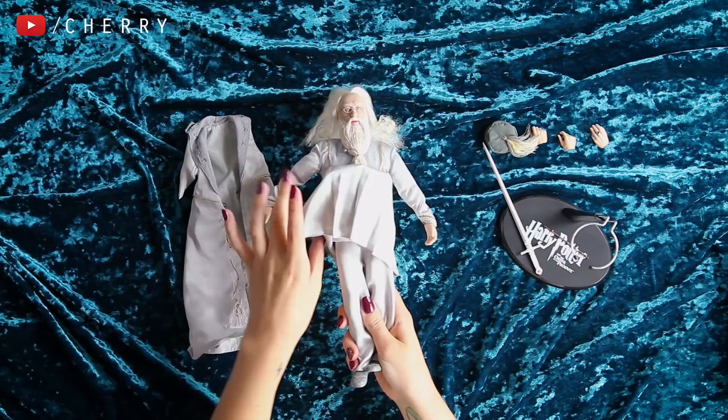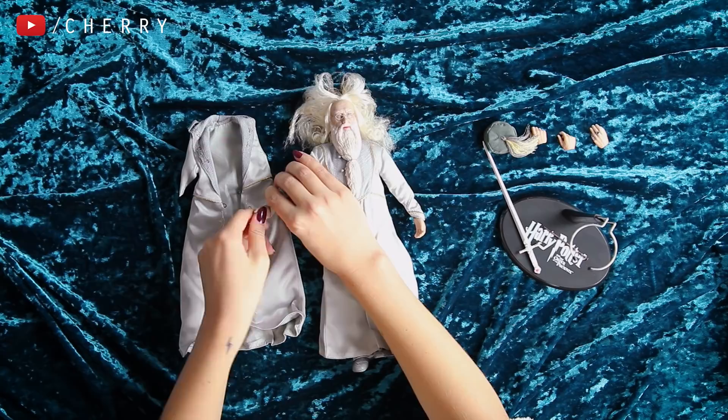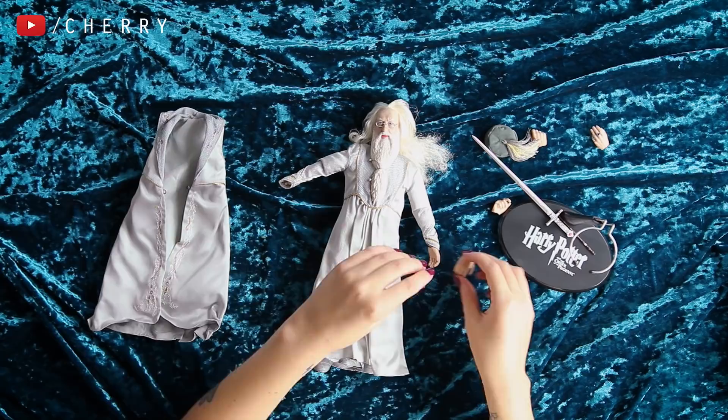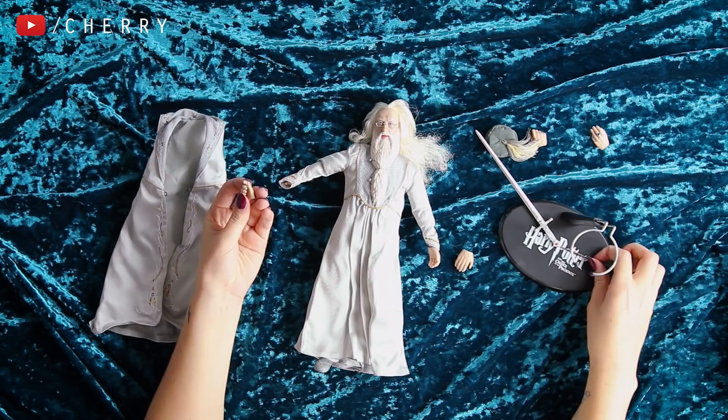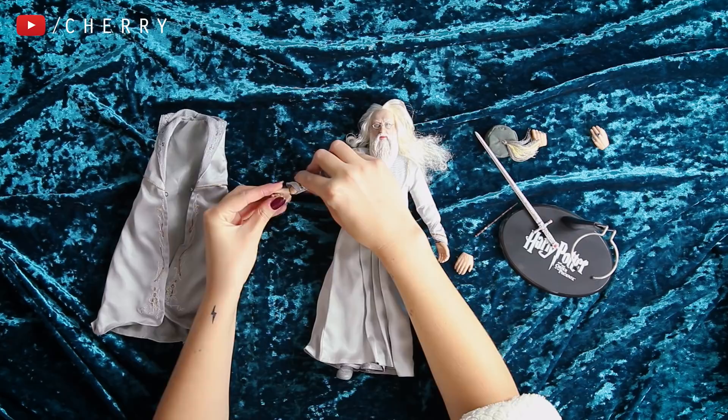Let's see how these hands actually work — I believe they just pull off. I've just taken his hand off. I think I want him to be holding his wand when I display him, so I believe this is the correct hand for that. Yes it is — you can see the Elder Wand in his hand. I'm just going to replace that by simply pushing it onto the little socket. We've got his hand now attached, which is good because no one wants to be handless.